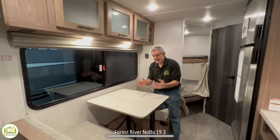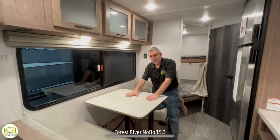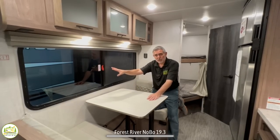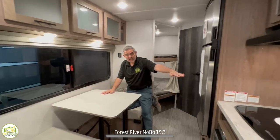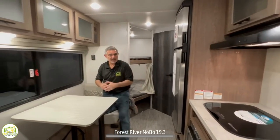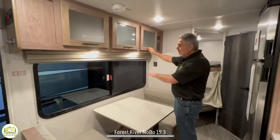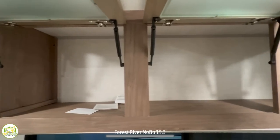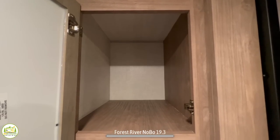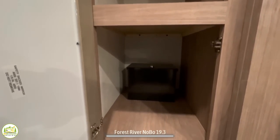Pay attention to that sort of stuff when you're trying to find a camper — I think it can make a little bit of a difference and it certainly gives you a much better view. Right above the nice big open dinette window, you've got three doors up here for plenty of storage up top. Finally, just beyond the refrigerator is where the pantry cabinet is located. These cabinets are really nice and deep so you can store a lot of your food stuff away.